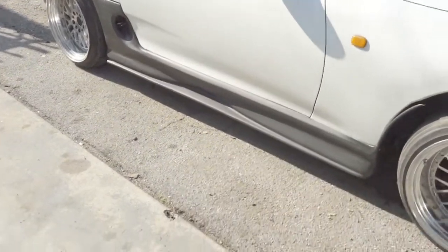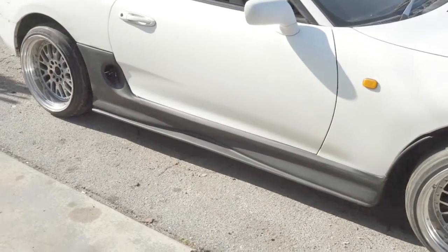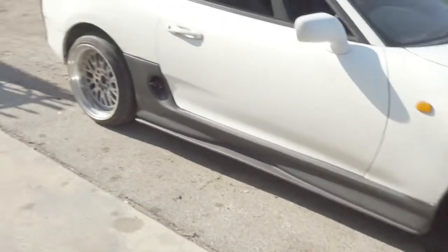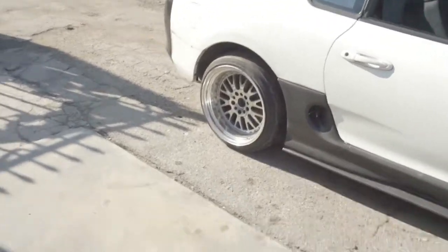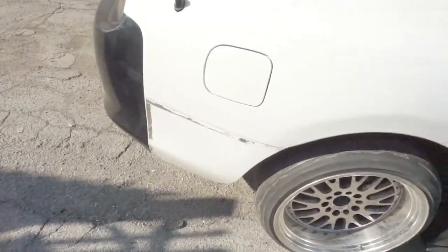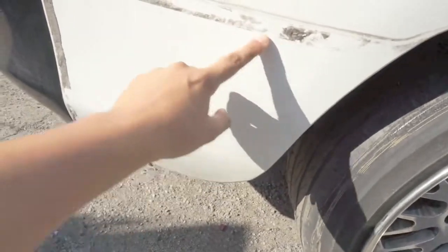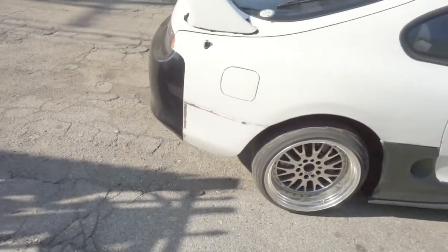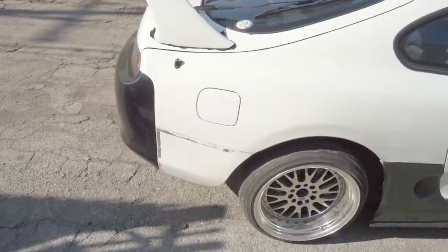I did buy these Redox style side skirts — the fitment's pretty good. I'm also going to need to buy these TRD style spats, I think they're called. I'm gonna pick those up today.